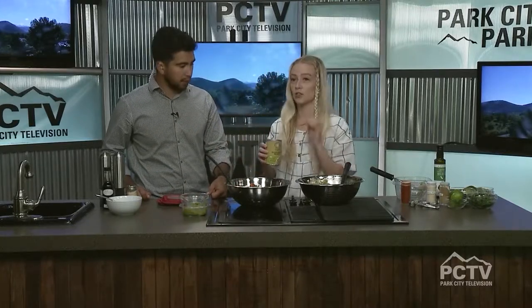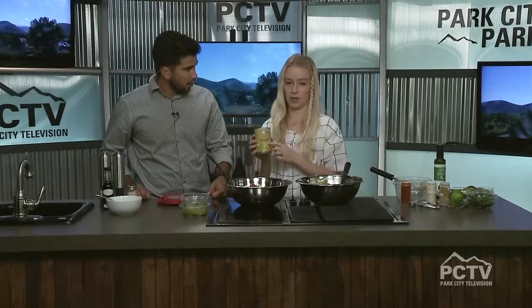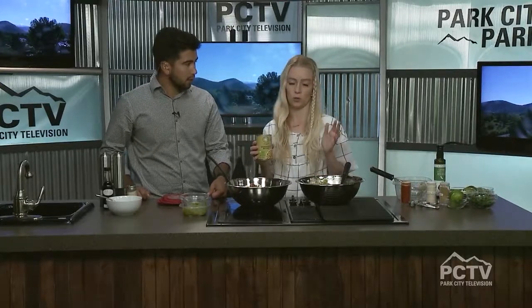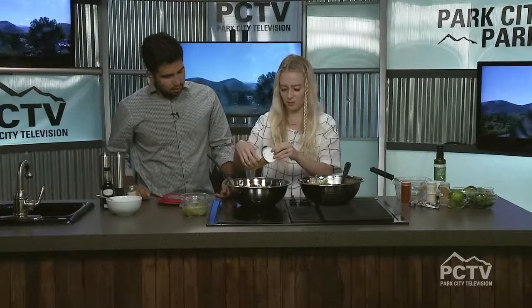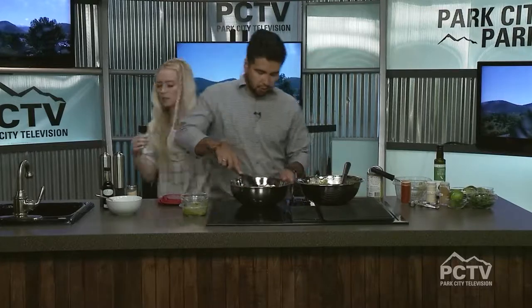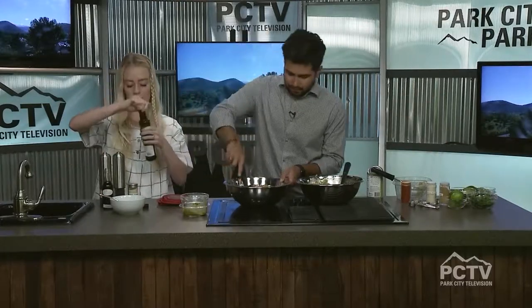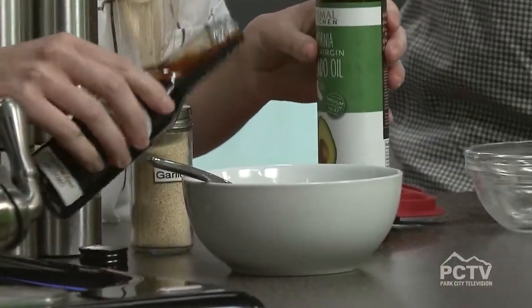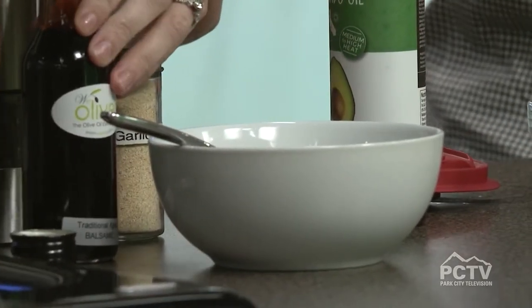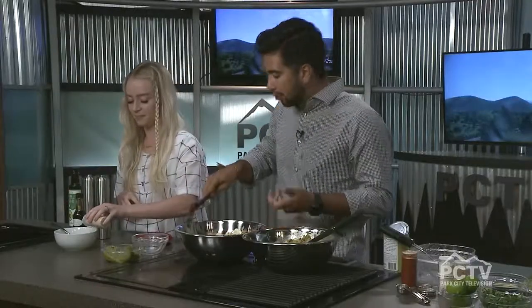We're also adding some beans to give it a little more body. You can do any kind of white beans — I've got garbanzo beans, you could do cannellini, great northern, whatever you want. The garbanzo beans are going to add a good crunch. For a caprese salad you also usually have a little oil and balsamic, so we're going to add some of that. I used avocado oil, though extra virgin olive oil works just as well — just want a little hit of that balsamic.